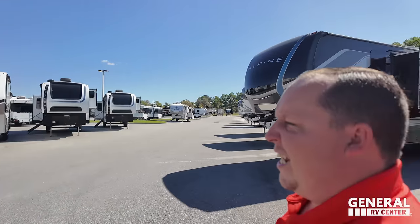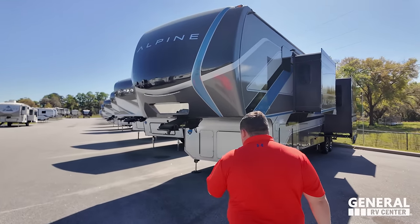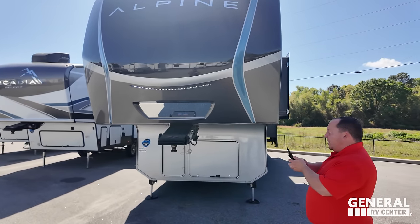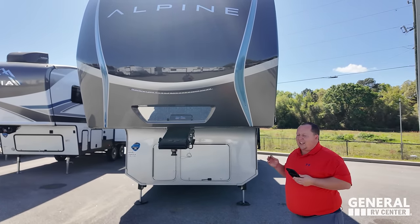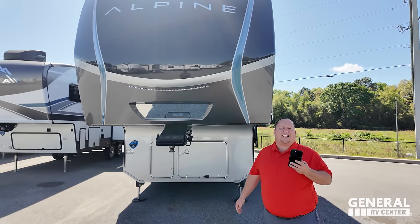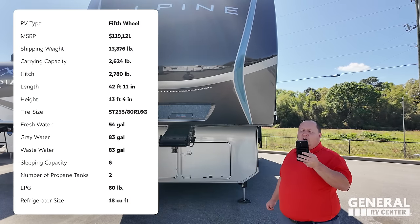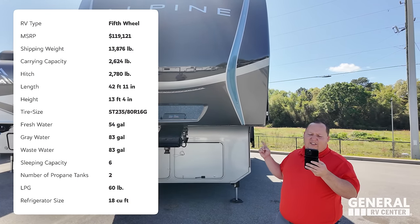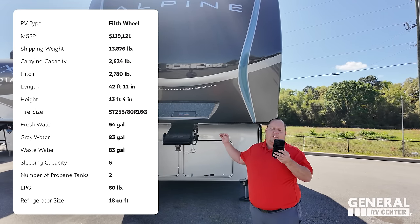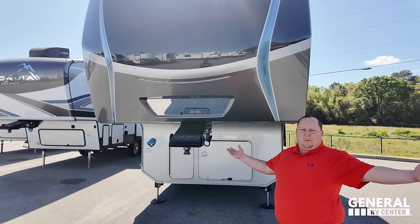I'm really excited to show everybody. Let's begin! The model is 3910RK, the Alpine. The actual tip-to-tip length is 42 feet 11 inches. This is the Keystone Alpine — it is their top-of-the-line product, sister product with the Keystone Montana. Dry weight is 13,920 pounds, hitch weight 2,780 pounds. It's 54 gallons of fresh water and 83 gallons of both black and gray water.